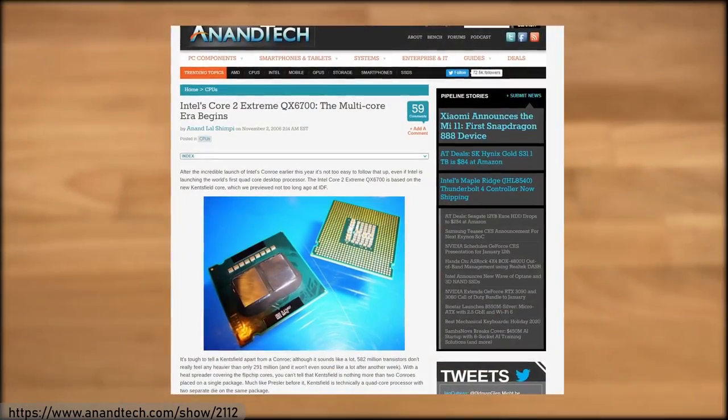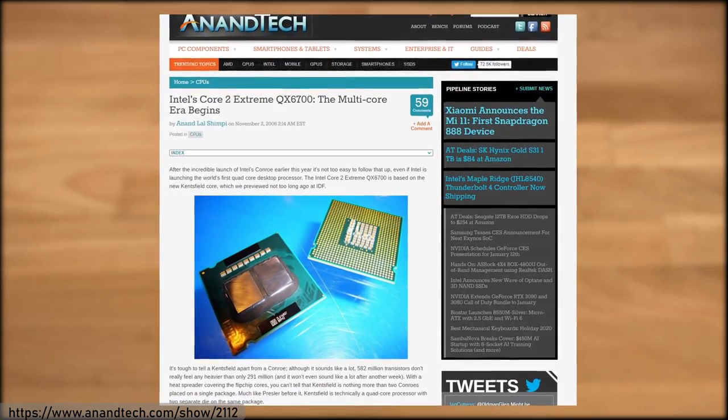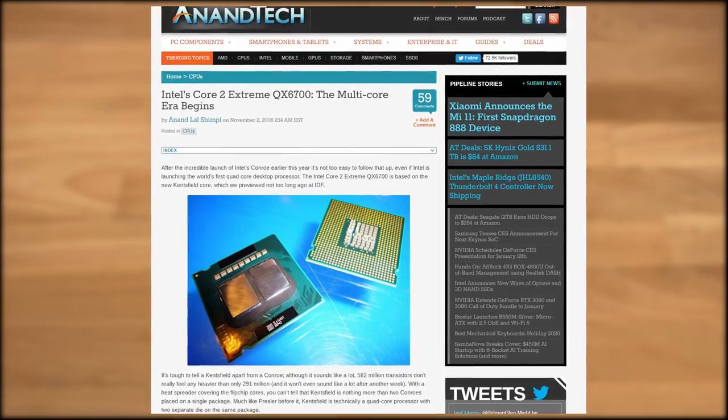However, the Clarksfield Core i7s weren't the first quad-core laptop CPUs. Intel was the first to ship a quad-core desktop CPU all the way back in 2006 with their Kentsfield Core 2 Quad processors.